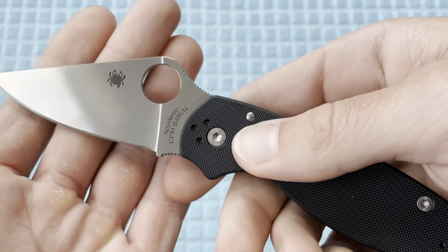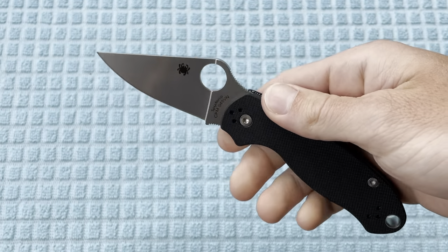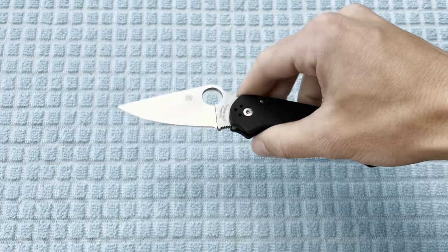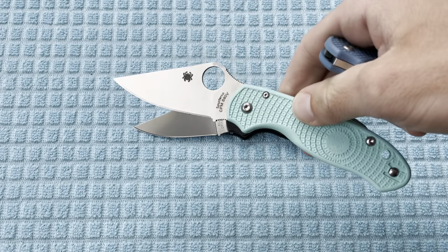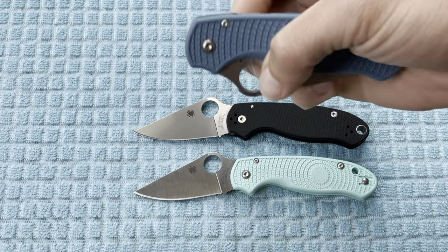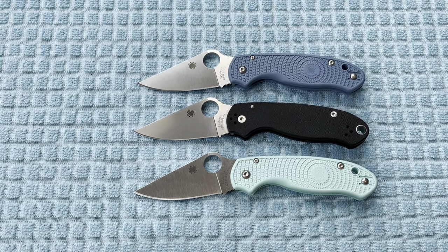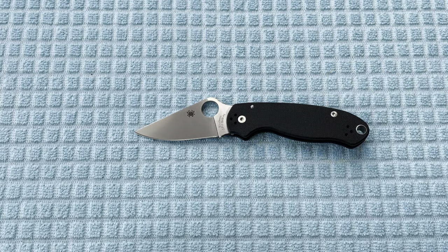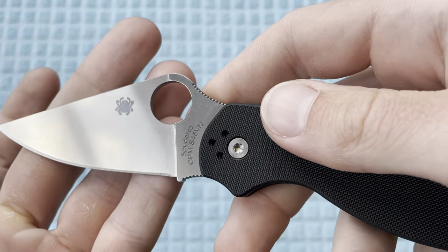I'm so excited right now, for two reasons. First off, this is gonna be the first Para 3 standard model that I've actually handled in general. Obviously I have the Para 3 Lightweight in teal and I do have the Para 3 Lightweight in Cobalt Blue and CPM 20CV. But this guy right here is just something that is super exciting from Spyderco.